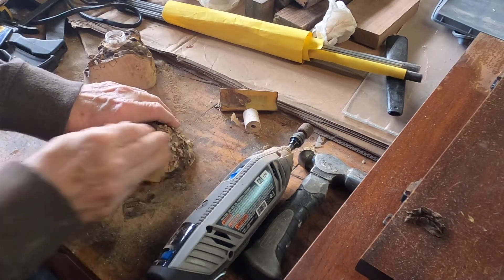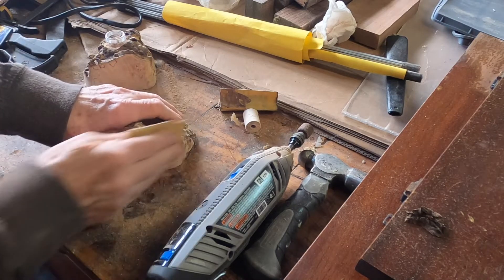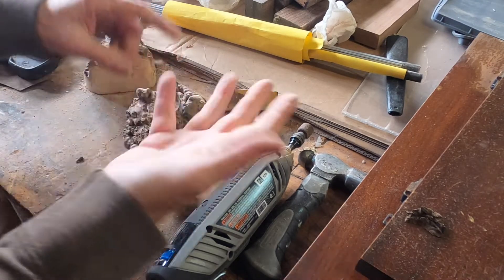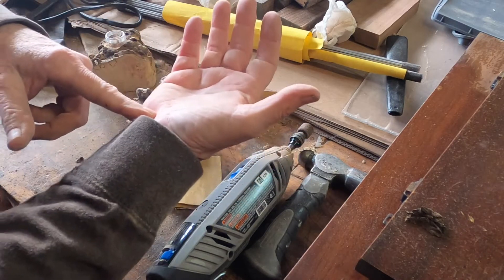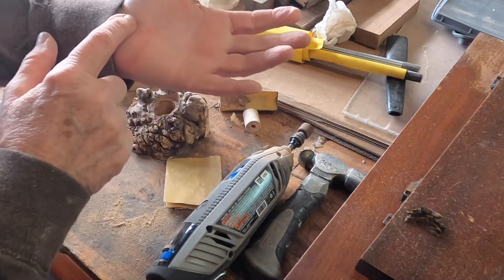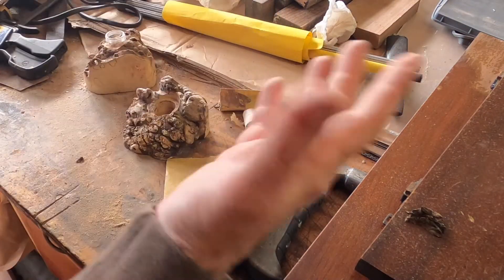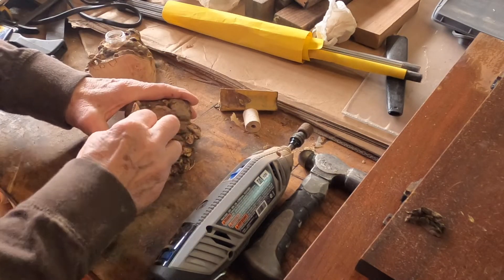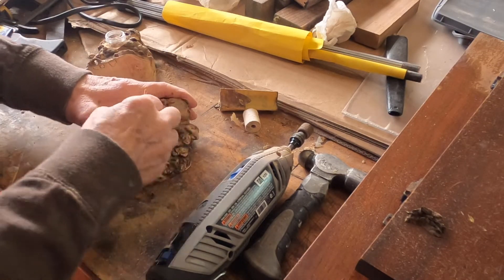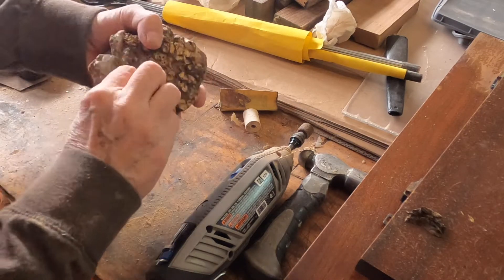I'm always trying to find ways to reduce the fatigue in my hands. I have trigger finger in two fingers, I've already had carpal tunnel surgery on one hand and need it on the other, and I've had trigger finger surgery as well. I just have to be smarter about the way I hold things — that's not why I'm going to stop doing this.